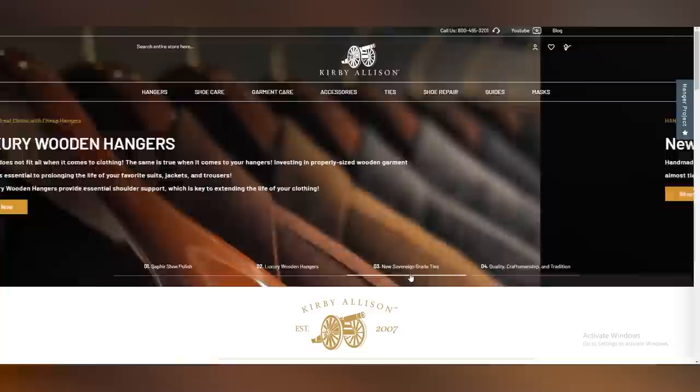Thanks for visiting. Please take a moment to check out kirbyallison.com where we've got the largest selection of luxury shoe care, luxury garment care, and other luxury clothing accessories available in the world. I'm Kirby Allison and I love helping the well-dressed acquire and care for their wardrobes, exploring the world of quality, craftsmanship, and tradition.